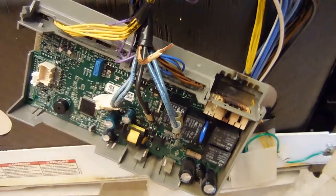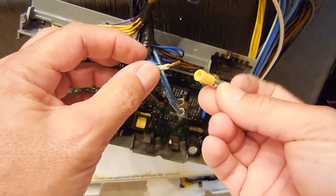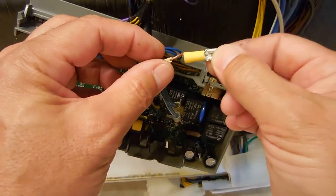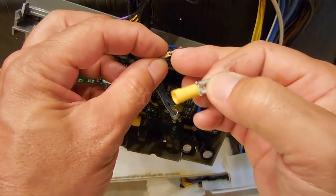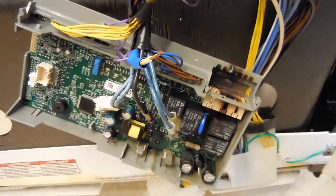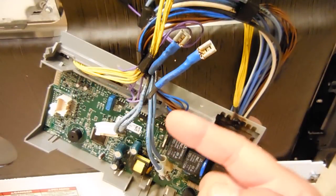I only have a yellow connector handy unfortunately at my friend's house. So what I'm going to do is pull this off and crimp it onto this wire — you want to use a blue connector, not a yellow. Once it's crimped on, I'm going to solder it and then apply the heat shrink. I'm going to do that to both the white and black wires.